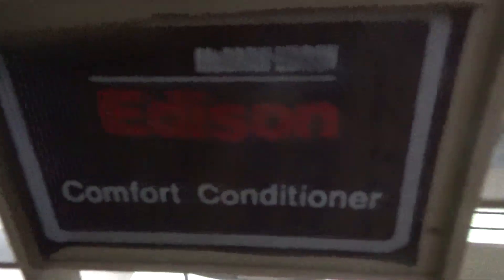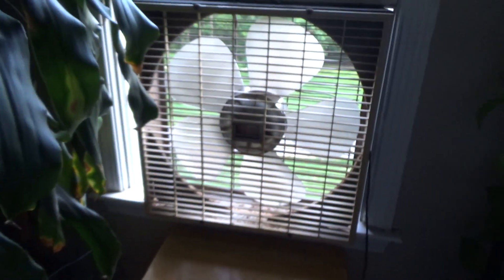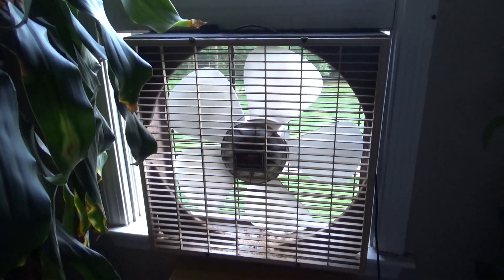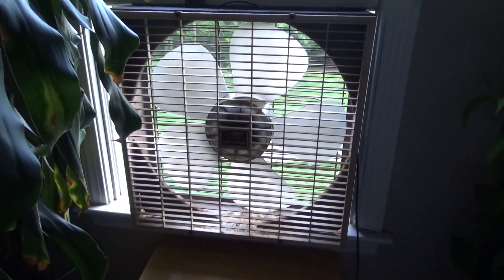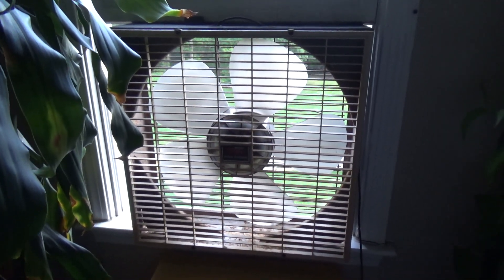Hello viewers, here is an Edison box fan. This is a Comfort Conditioner by McGraw-Edison, and if I recall correctly — though the chances of that are relatively slim — I believe this was a fan that I picked up at a tag sale just a street over from here.